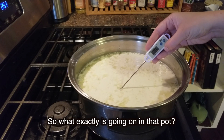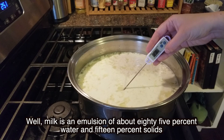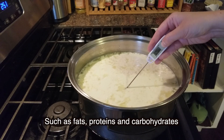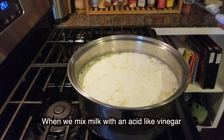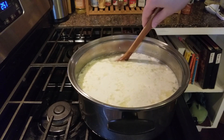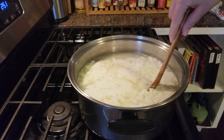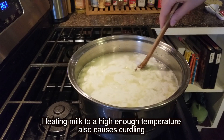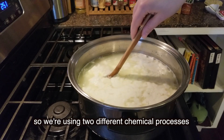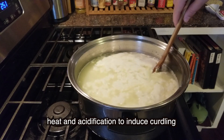So what exactly is going on in that pot? Well, milk is an emulsion of about 85% water and 15% solids such as fats, proteins, and carbohydrates. When we mix milk with an acid like vinegar, the solids start to separate from the liquid. In milk terms, the curds are separating from the whey, or curdling. Heating milk to a high enough temperature also causes curdling, so we're using two different chemical processes — heat and acidification — to induce curdling.